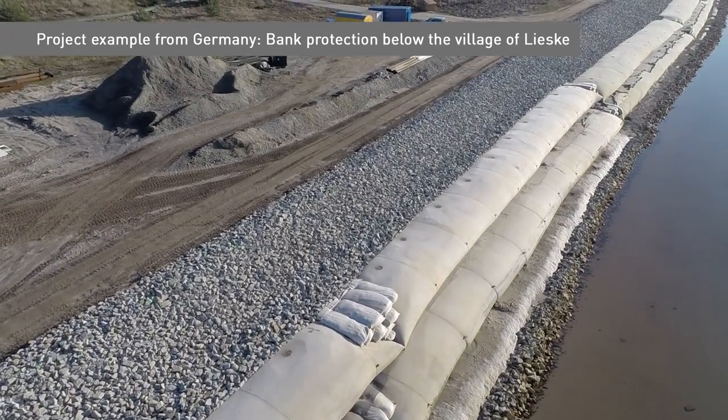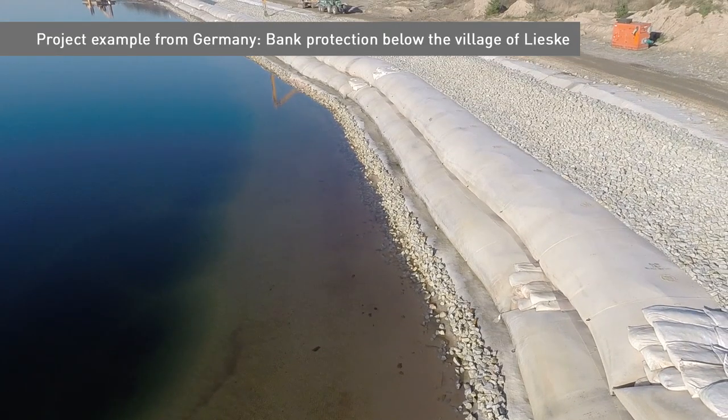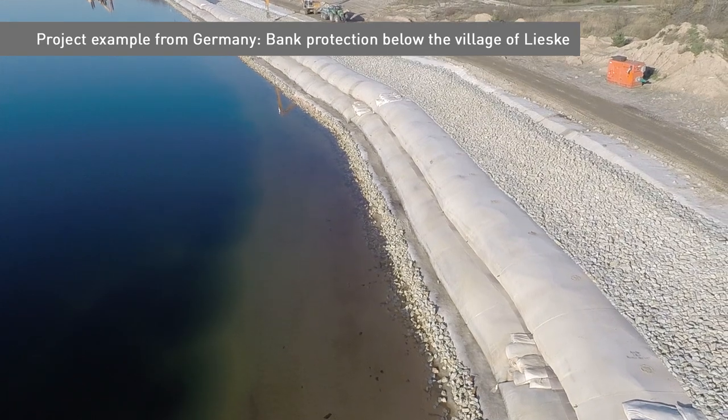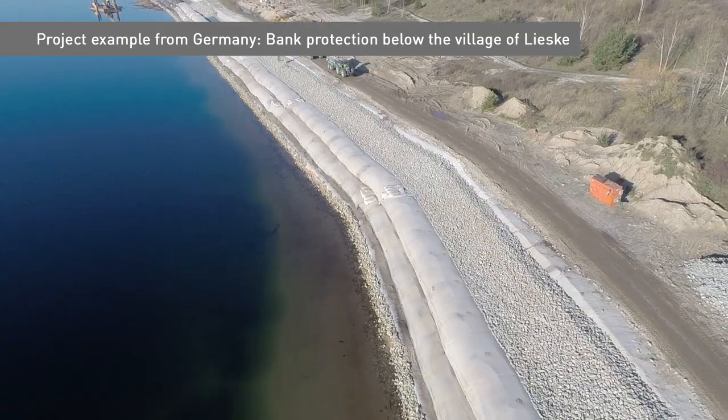CP tubes with a height of 2 meters and 50-meter length were selected. At locations where the height of the cliffs was more than 2 meters, two tubes were positioned in a stacked and staggered pattern, achieving a construction height of 4 meters.